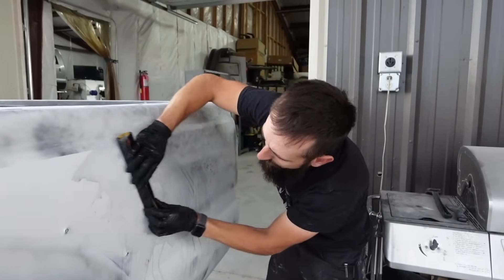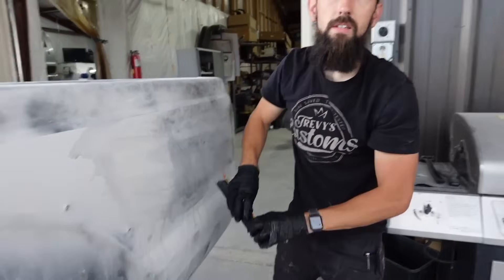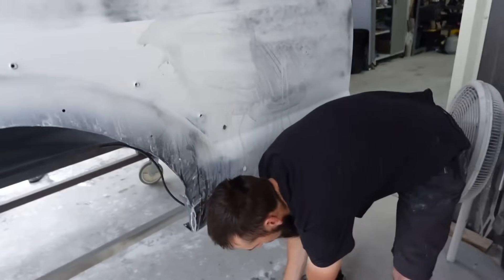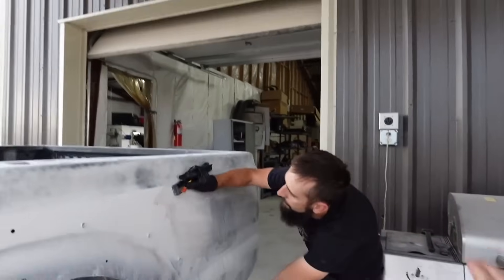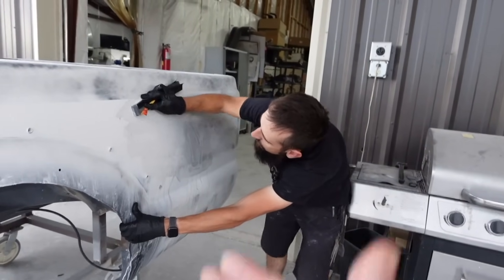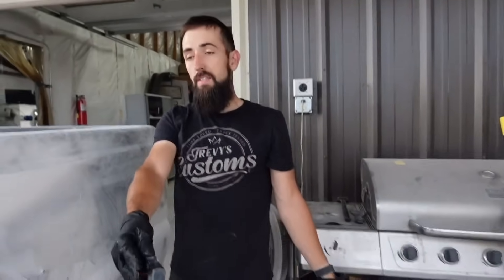Everyone always made orange peel a bad thing. Is orange peel a good thing? Well, it depends. If you're talking about a car at SEMA, like a sick show car - no orange peel. Your daily driver - fine. There's also a lot of maintenance that comes with a car that doesn't have any orange peel. Once you get rid of orange peel, if the paint's not fully cured, you can have a little come back. If you had a detailer cut your whole car and got rid of the orange peel - that's it, it's gone. 99% of people don't even care.